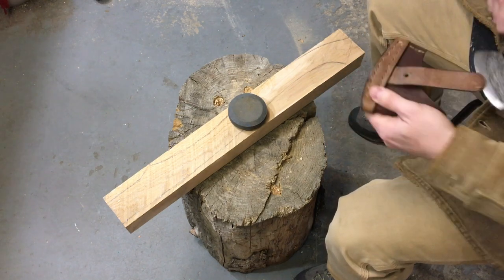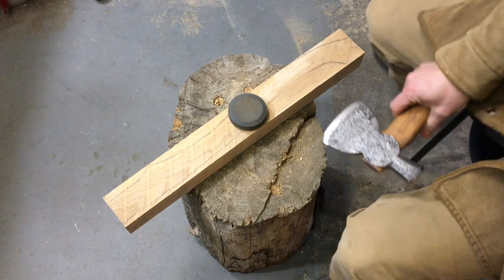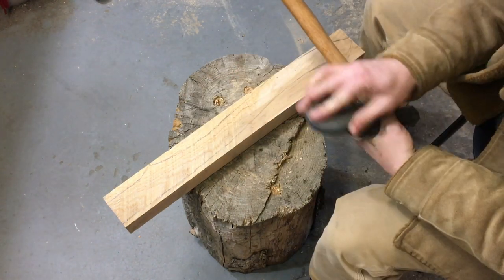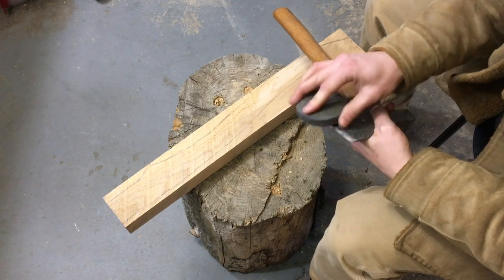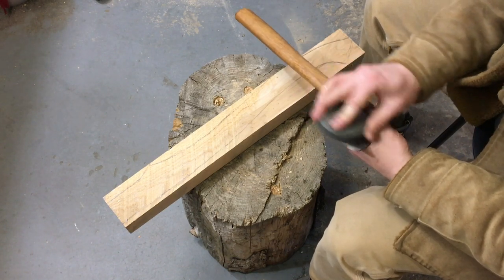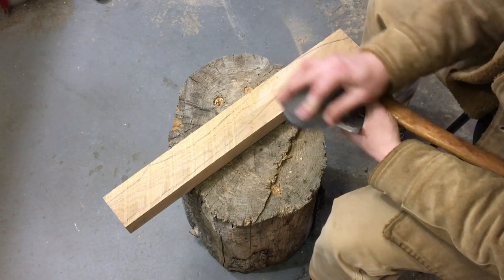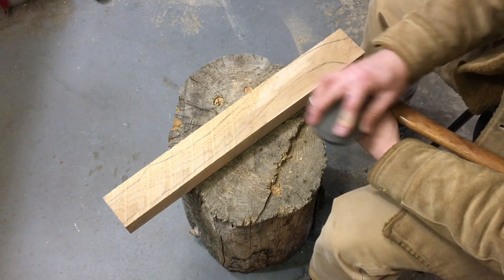I've shared it on Instagram before — the axe that I made for my son, and a few others for myself. Now I'm getting ready to carve. I'm using my old half hatchet, and I'm going to use this to carve. I want to make sure it's good and sharp before I get started.